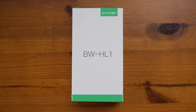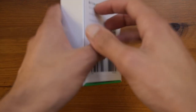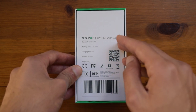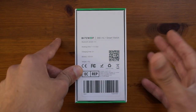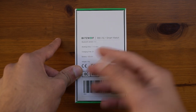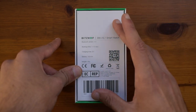Starting off with the unboxing, on the front you have the model name and the Blitzwolf logo. The sides are basically blank and on the back you have specifications such as Bluetooth 4.0, working time of around 7 to 10 days — which is quite accurate since I've been using this for about a week and a half and only charged it once. Charging time is around 2 hours, battery is 180mAh, and the weight is 49 grams, so it's very lightweight.